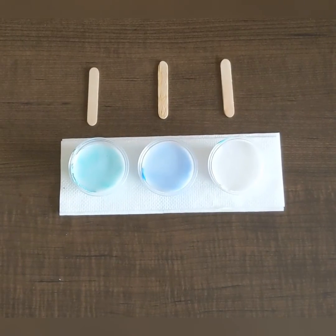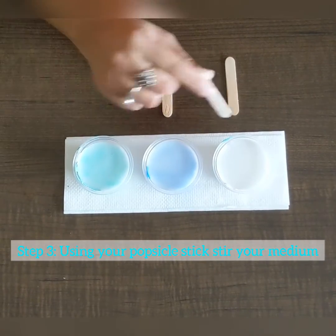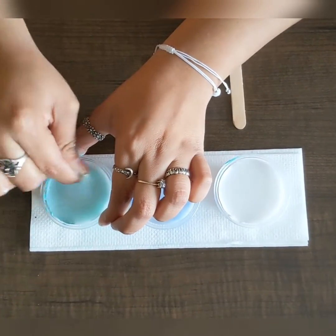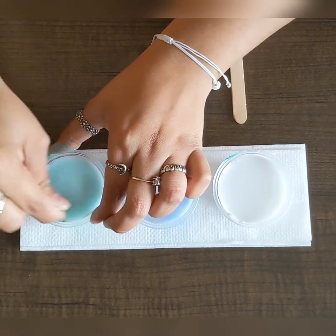Step three: once all of your paint containers have the medium inside, grab one popsicle stick for each of your containers and start mixing it together. This may take some time, but keep mixing until you reach a good consistency.